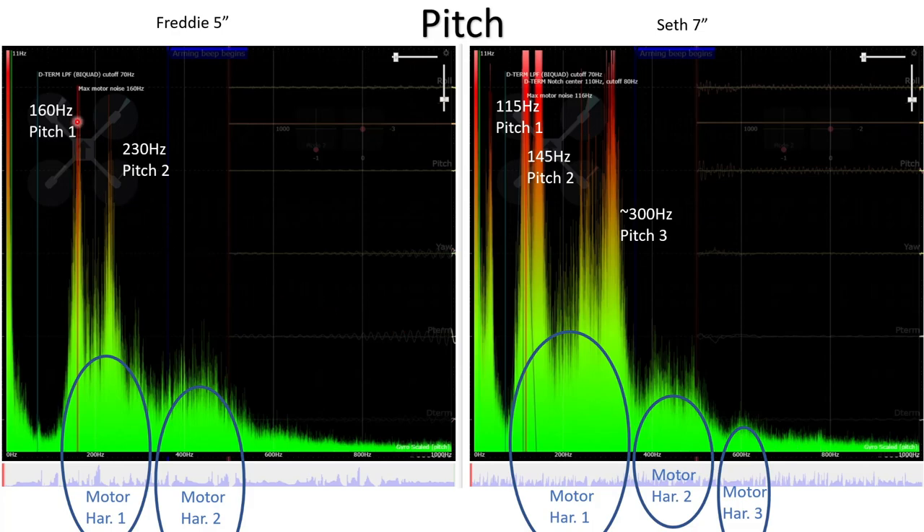Looking at frame resonances on pitch: there's a resonance at 160 Hz for Freddy the five inch and a second mode at 230 Hz. For Seth the seven inch, we're looking for something at 115 Hz, another close by at 145 Hz, and a third mode at about 300 Hz. Interestingly, we don't really see a third mode for Freddy the five inch anywhere in the plot — it should occur above 300 Hz but doesn't seem very visible.